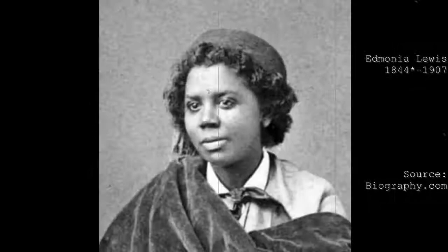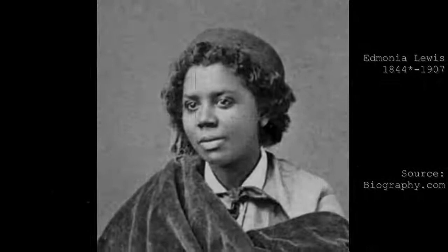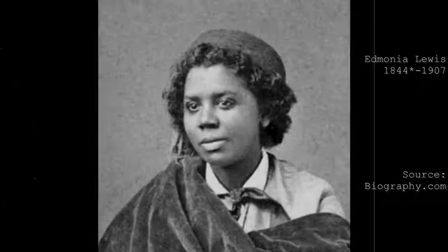Firstly, let's cover Edmonia Lewis's background to better understand her sculpture. Edmonia Lewis was born around 1844. The exact date is unknown, but many different sources say she was definitely born around the mid-1840s. She was the daughter of a Black father and an Ojibwe mother, and was later taken to an orphanage before finally being claimed and raised by some of her mother's relatives.